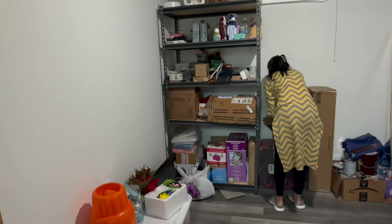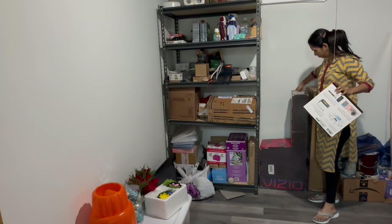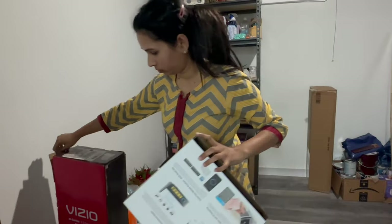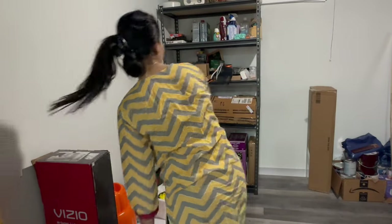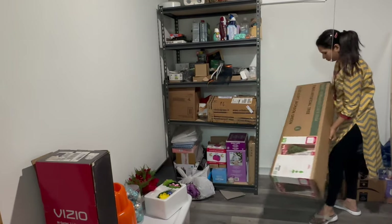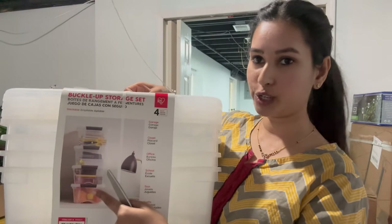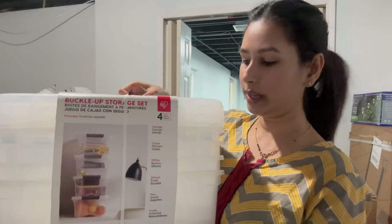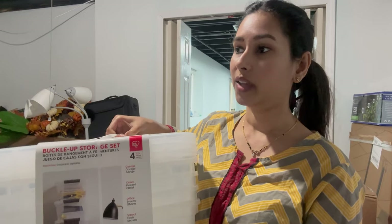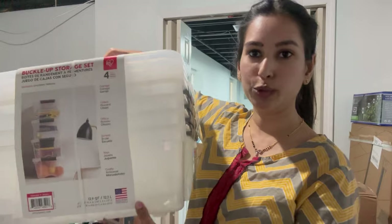In this box, I am going to put the luggage bags and these boxes. There is also a visibility corner in the box. The boxes are mostly used for items like the sound system and Christmas tree. For Costco, there are storage bins — there are four bins in this box. I am going to put these items in the box. There are many garlands of different sizes, so I am going to put these four bins in here.